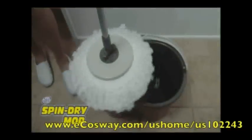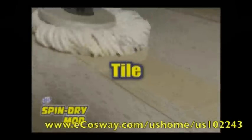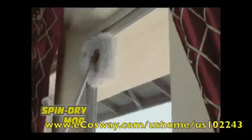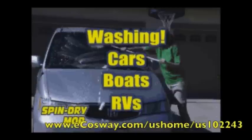The 360 Spin Dry Mop is perfect for various surfaces like tile, hardwood, and vinyl flooring. And because of its large surface area, it's great for cleaning windows, washing your car, boat, or RV. Drying them to a perfect shine has never been easier.